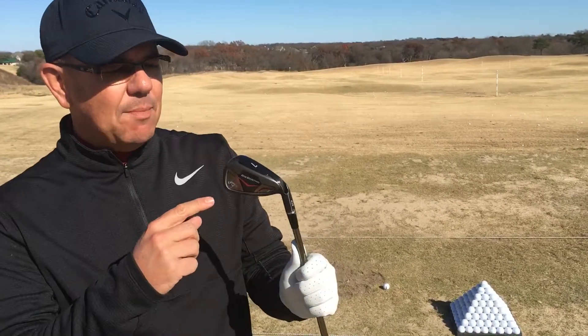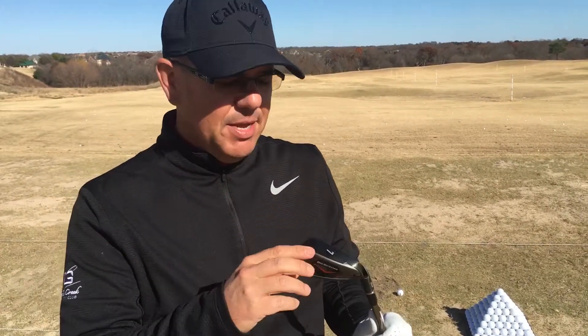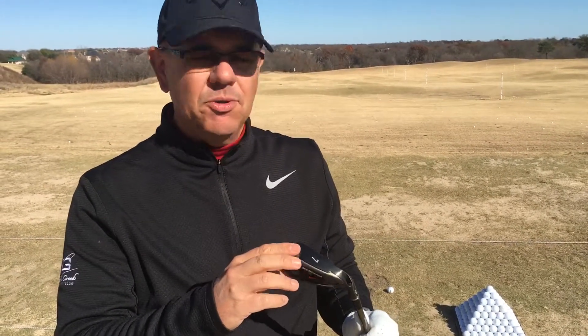They'll be ready to go in January, but I've got my fitting tool here. So what I'm going to do is I'm going to swing the club and show you how this works.